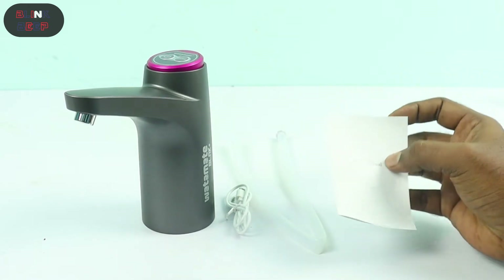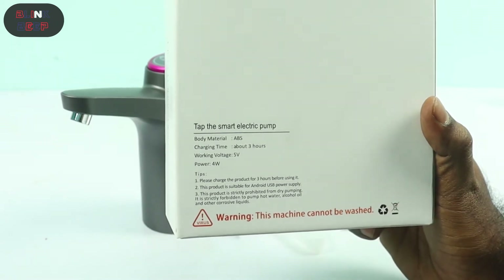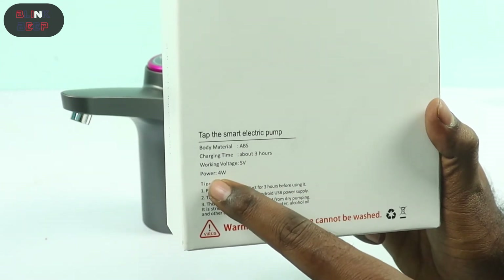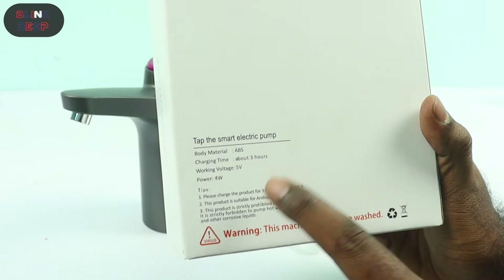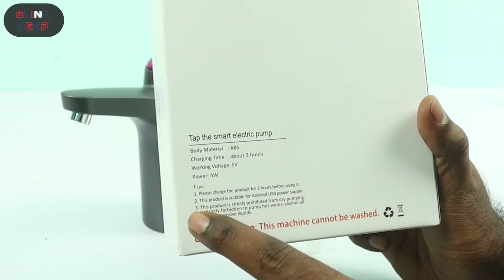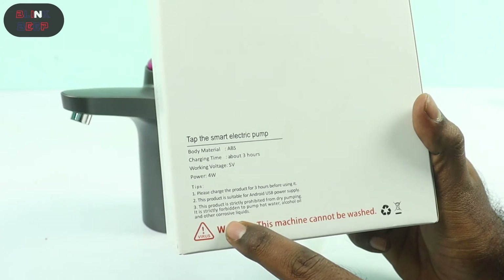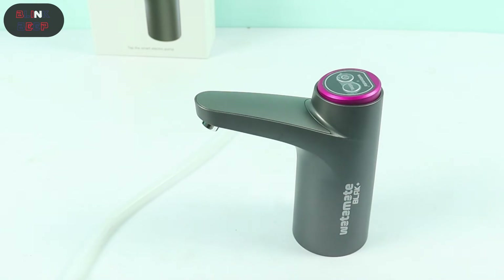And finally a user manual with steps on how to install and use the product. From the manual: body material is ABS, charging time is about three hours, working voltage is 5V, and power is 4W. A few tips: charge the product for three hours before first use; suitable for Android USB power supply; strictly prohibited from dry pumping; forbidden to pump hot water, alcohol, oil, and other corrosive liquids; and this machine cannot be washed.